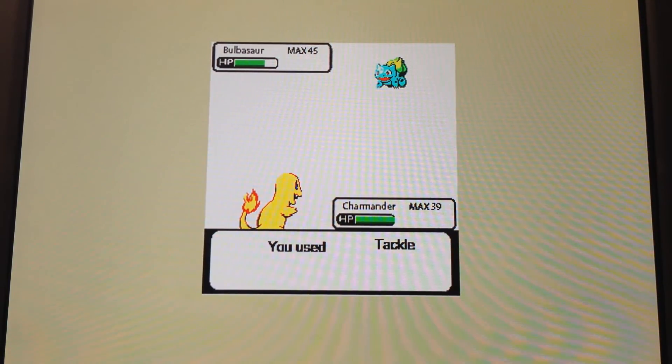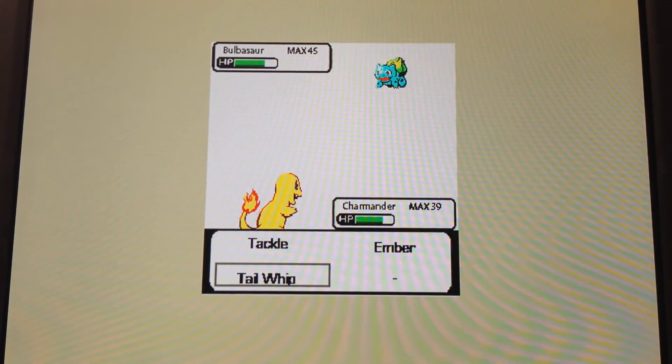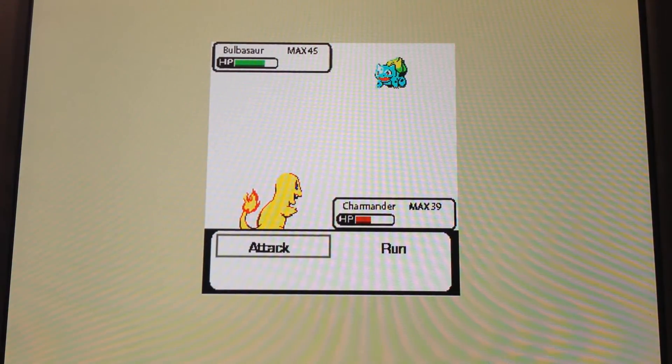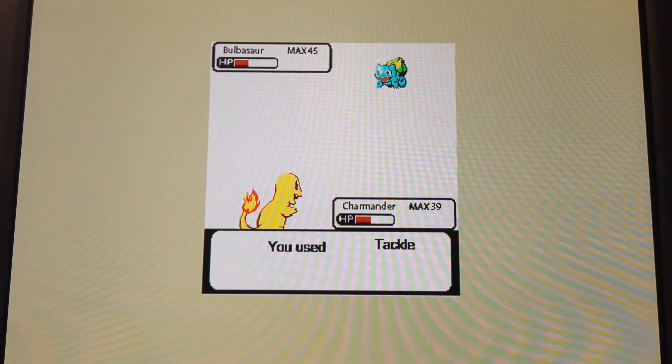We use Tackle first, and you see that it actually lowers or scrolls the health bar down. If you use Tail Whip, it actually decreases the offense of the other Pokemon. So the next time when we attack and use Tackle, it'll do more damage, and you see it's going much farther.